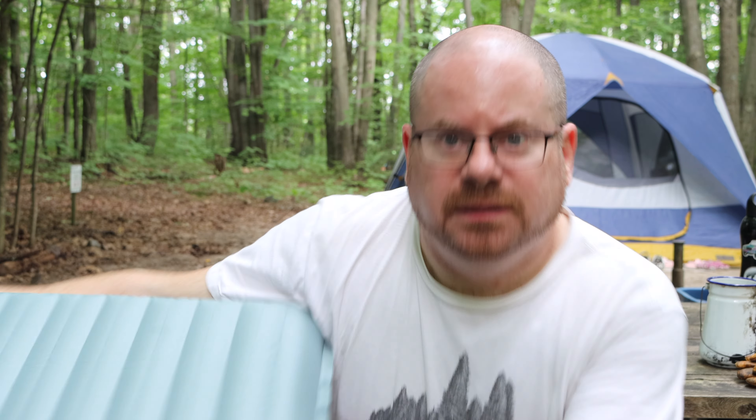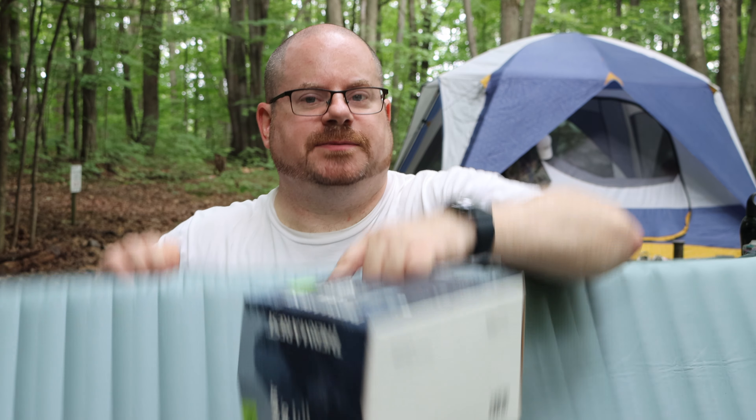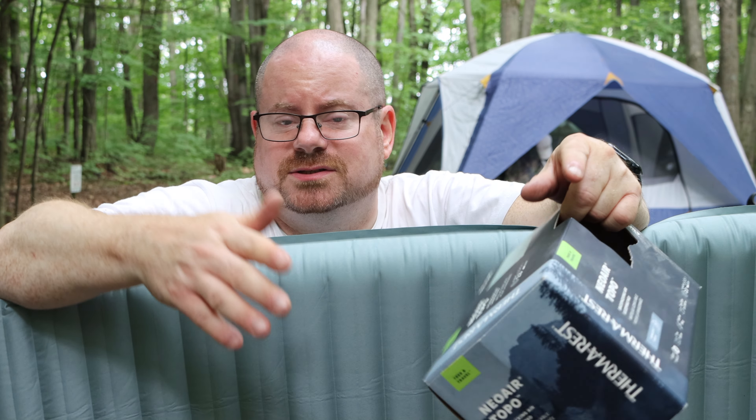I want to talk to you guys about this. This is my new air mattress sleeping pad, right here. I'll give you the actual name of it — it's the Therm-A-Rest NeoAir Topo. I want to start by saying I'm not being paid for this. I have no relationship with Therm-A-Rest. I just bought this based on a recommendation and I kind of want to recommend it to you guys. We could call it a review, but it'll be a real sort of fast and loose review — we can call this a first impressions video.